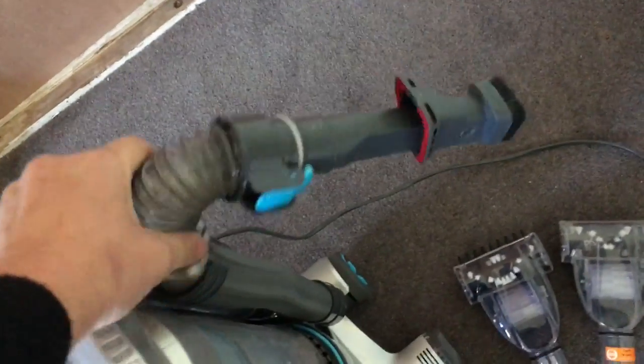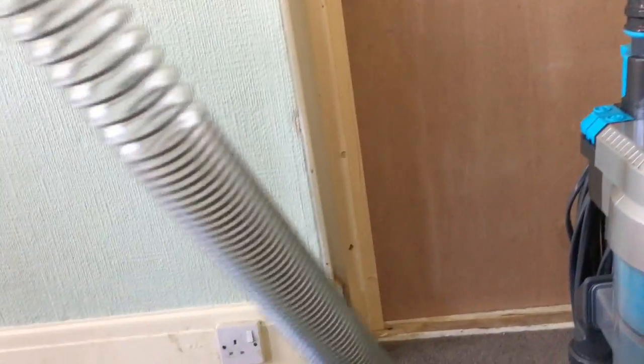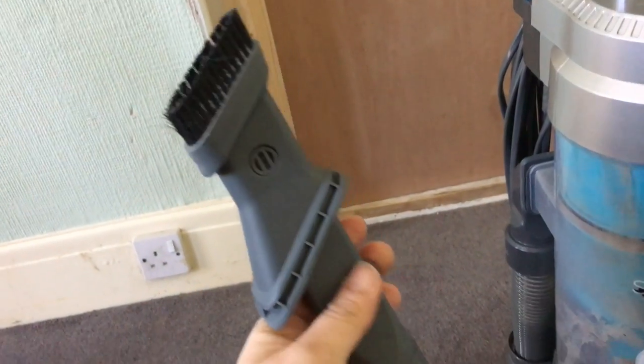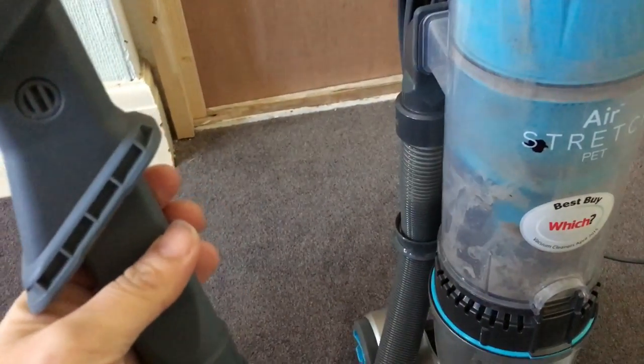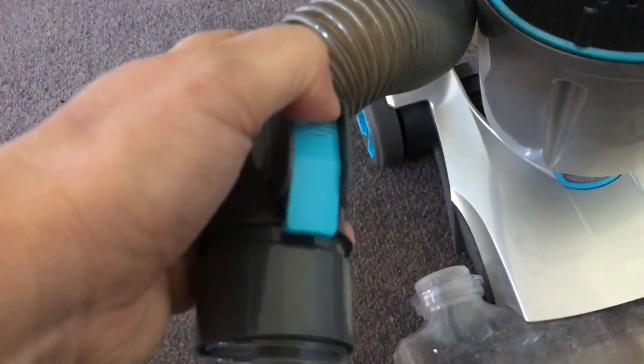It also comes with some extra hose, which is great for when you've got to get up to your ceilings. You attach it to the one currently in the machine — everything connects really easily. You press the blue button and it comes away, and then you connect the extra hose by popping it into the bottom. You've then got a lovely long stretchy cleaning extension, perfect for cobwebs and high ceilings. To take it apart, you press down and pull it away, then the original hose clicks back into place.